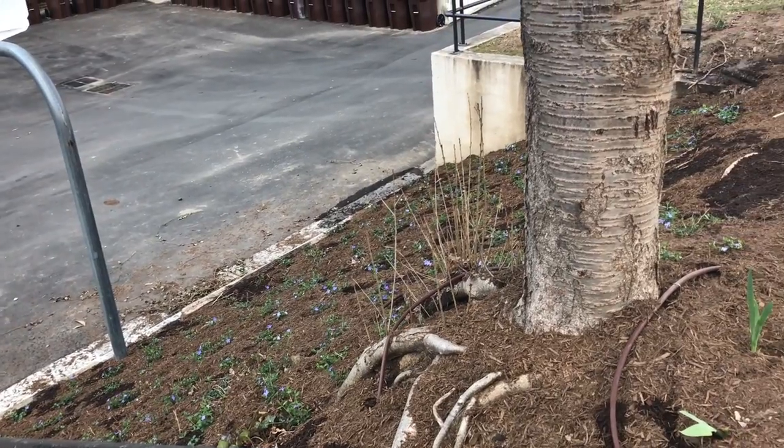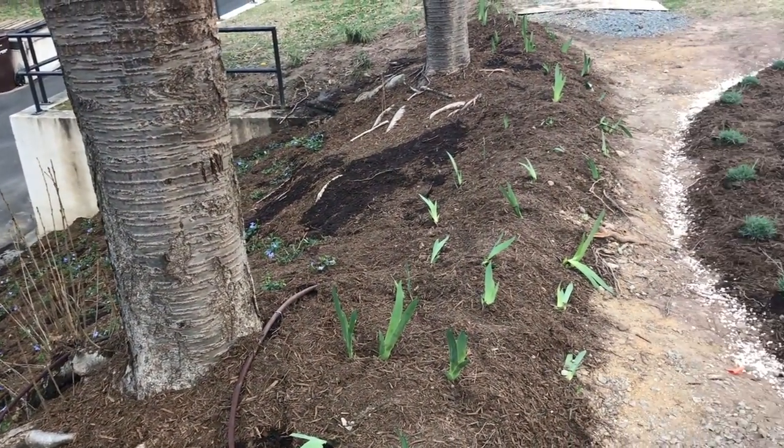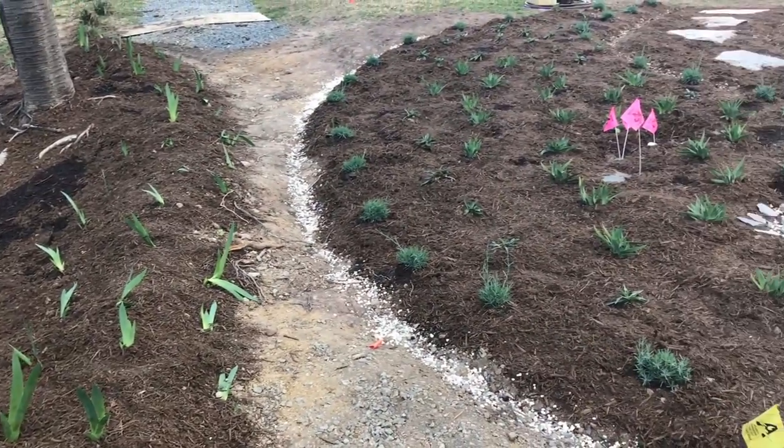After a week and a half of hard work, the 16 of us hope that this courtyard will become a sustainable recreational area that the NCSSM community can enjoy.